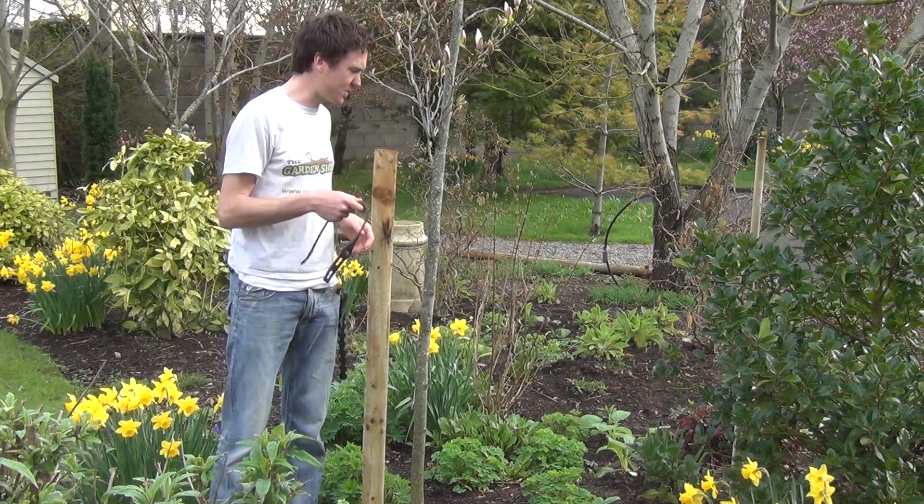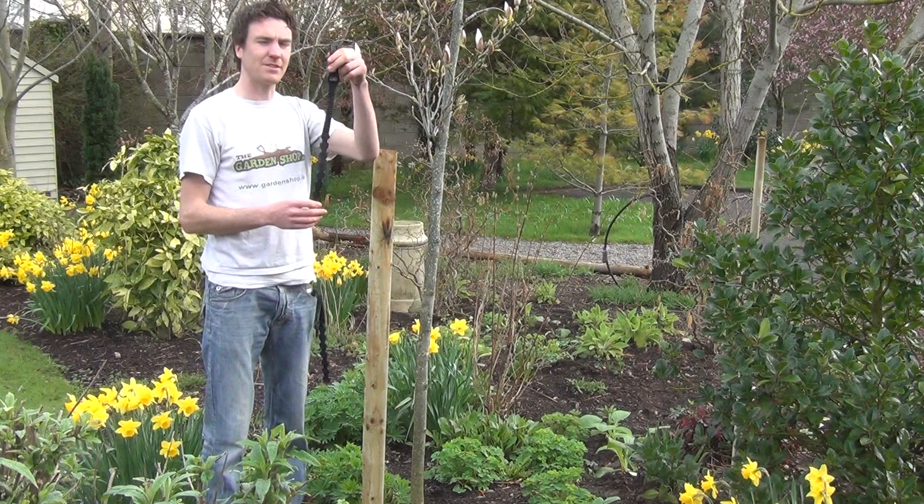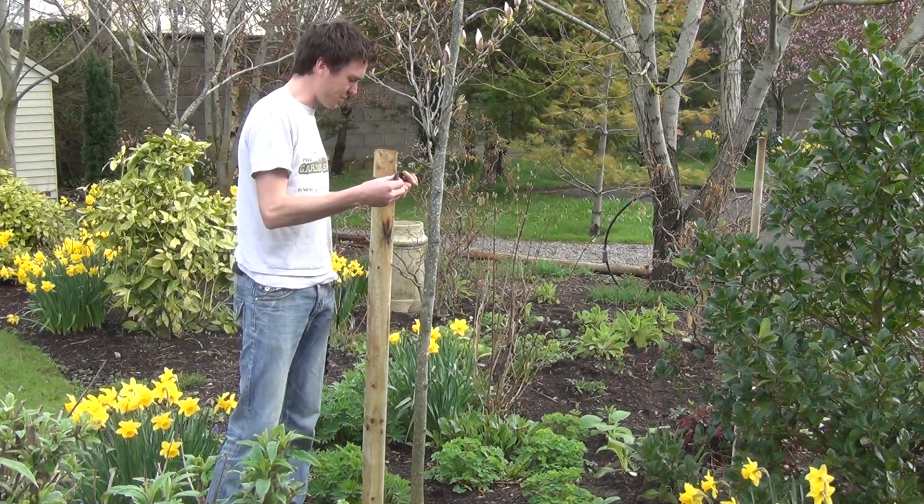Now we'll show you this being positioned around our 3 inch tree stake. If you're looking at the tree tie you can see it has these rubber grips on the inside. They will be placed up against the tree stake.